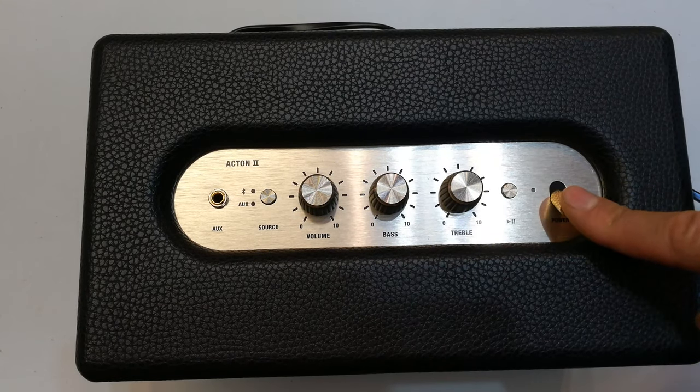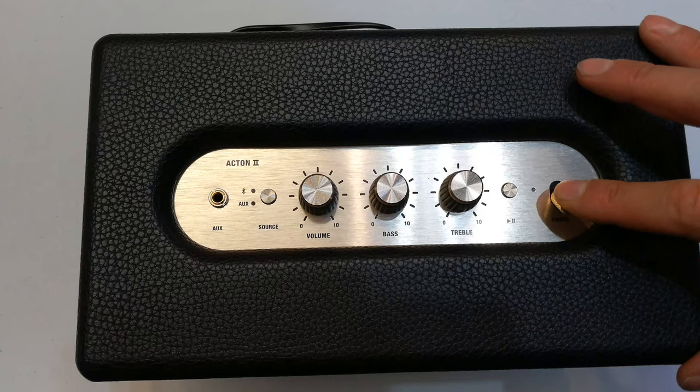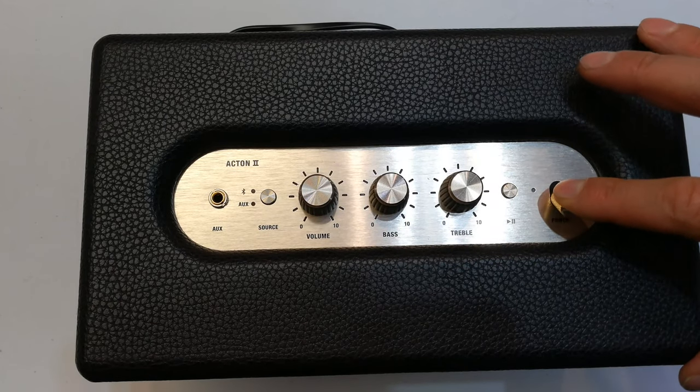There's a play/pause button, and then to power it on you press and hold this button — you'll see the little LED come on, and when it comes on it makes a little sound. I'll just show you that now.